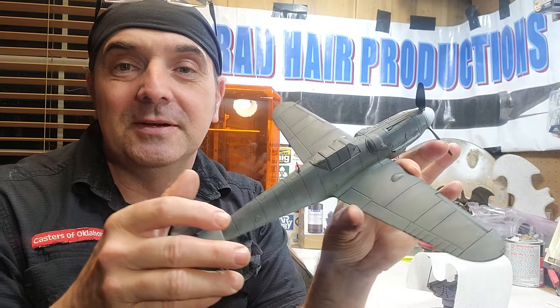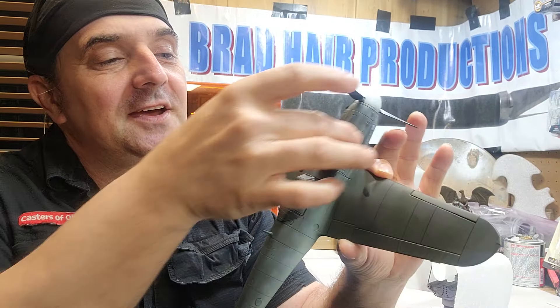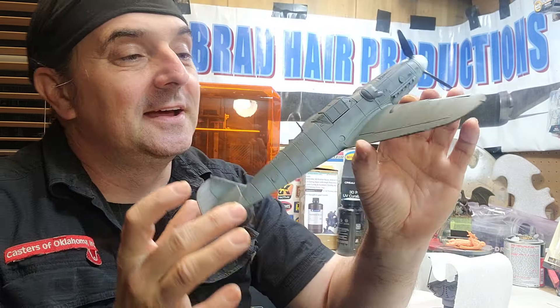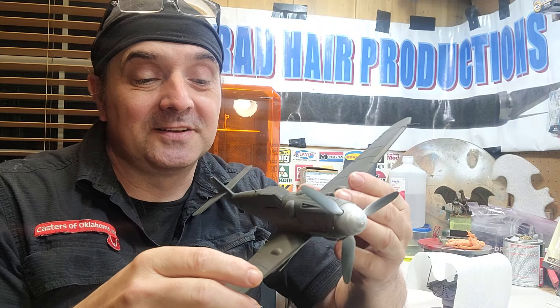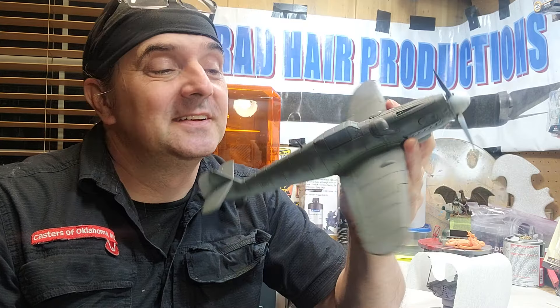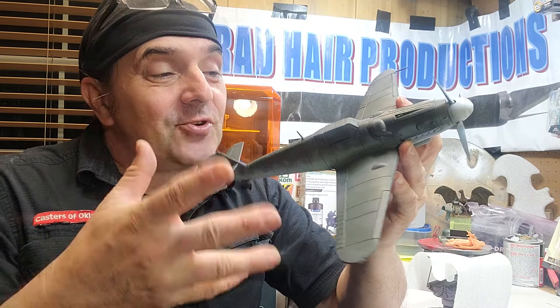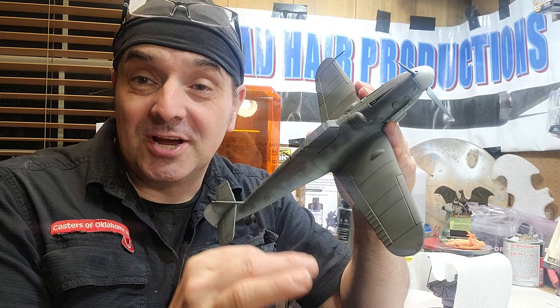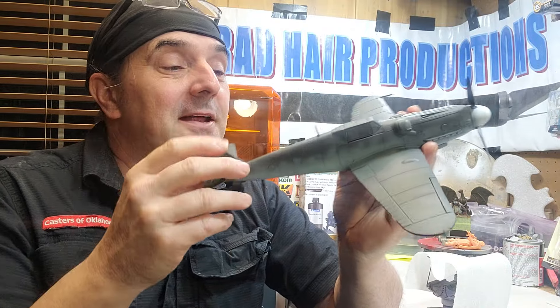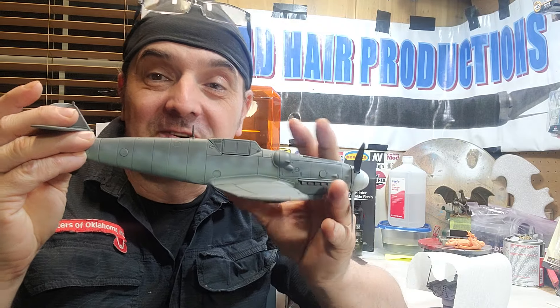I did it on the wings, the fuselage, and the bottom of the tail. That's my style of painting — I like the camo a little subtle; I think it looks more realistic. Once everything is dry, I'm going to go back in and do post-shading, which means I'll darken up the panel lines a little bit, add some weathering — keeping it clean but just a tad bit of weathering.